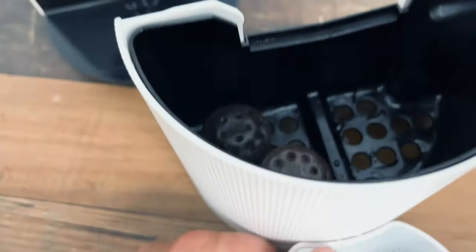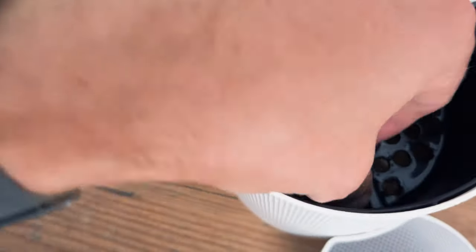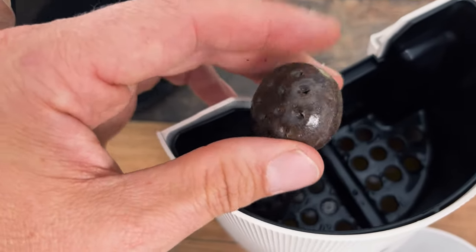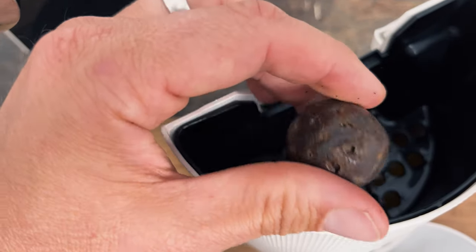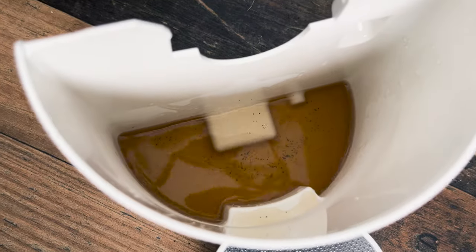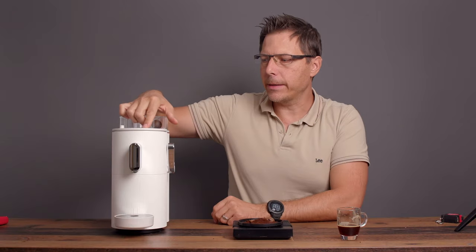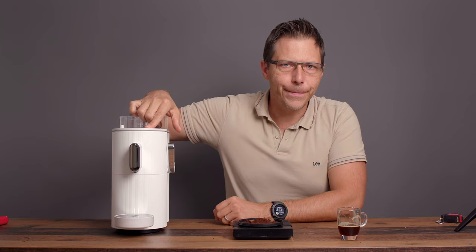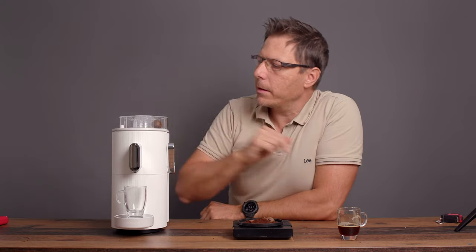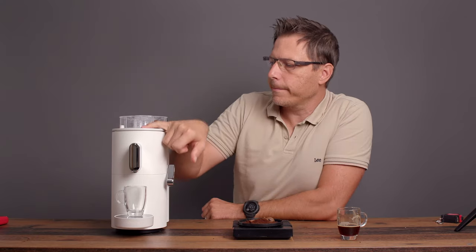Let's take a look at what the spent capsules look like. They're still completely intact — kind of spongy actually. So yeah, easy cleanup too, and there's water from three shots. What's also interesting is there's a third button for hot water. So if you have tea, you can just press the button and warm up some water for tea.